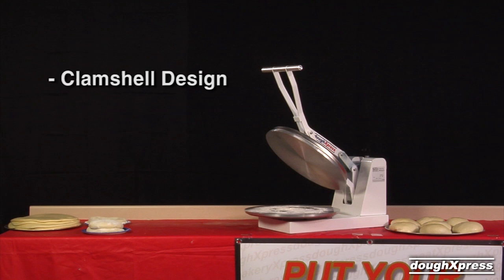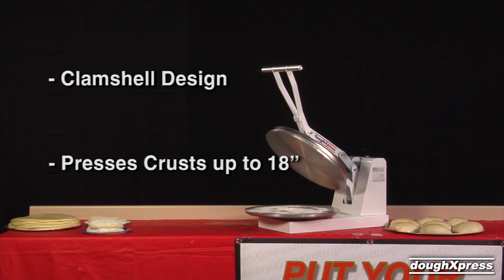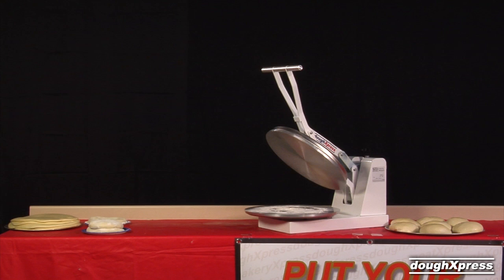The DM18NH has 18-inch round platens that allow for finished crusts up to 18 inches. The DM18NH is easy to use and requires no skilled labor.